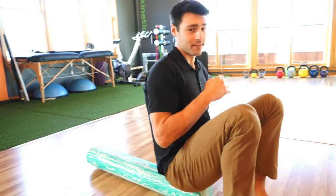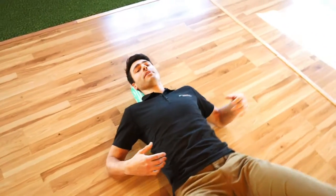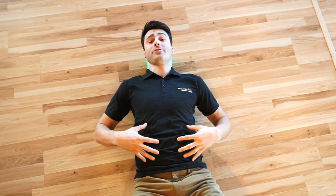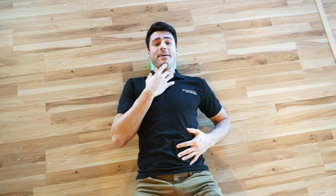What you want to do is lay lengthwise on a foam roller. It's really important to have your back flush to the foam roller, so you want to take your ribs and pull them down into your chest so your core is engaged the whole time. Also have your chin gently retracted down, because we don't want you to be extended in the neck.